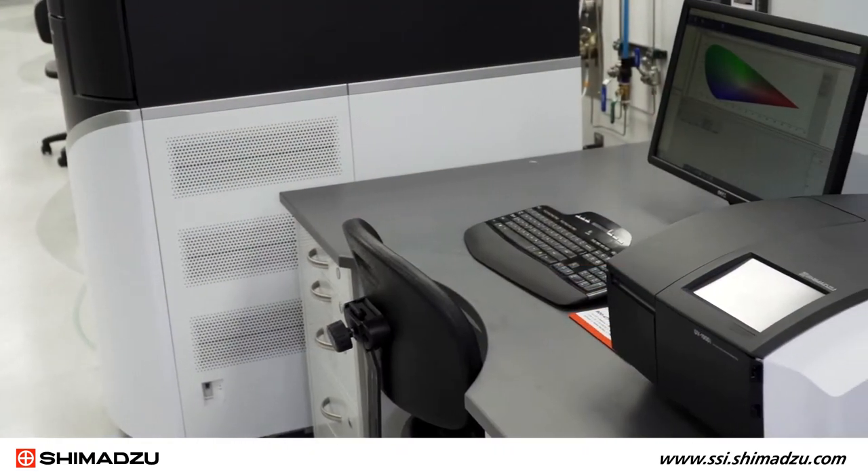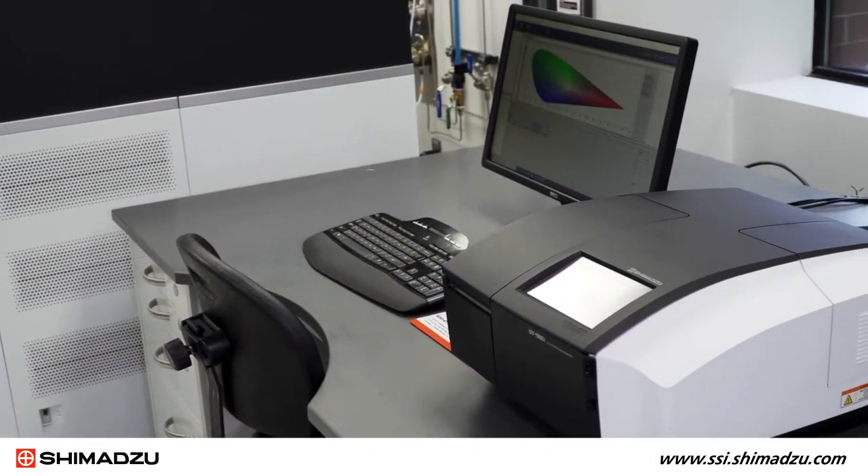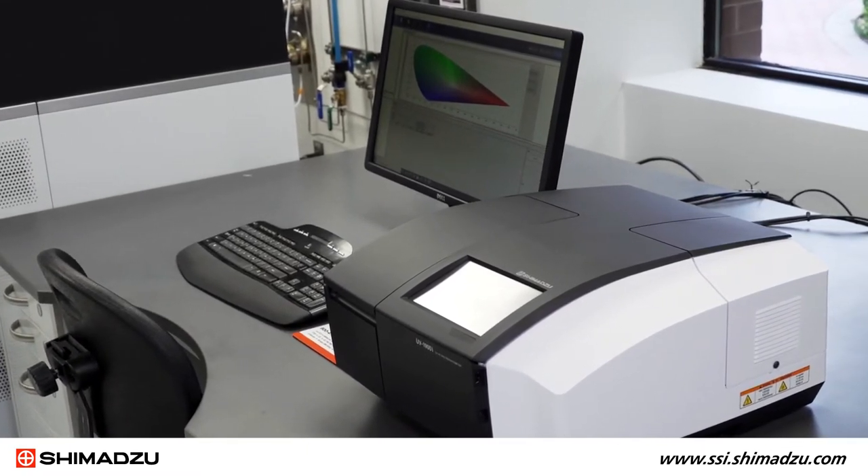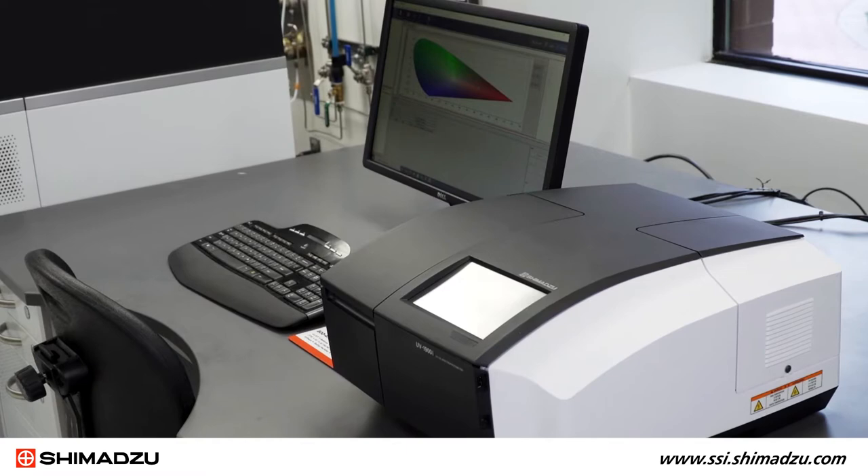Hello, my name is Gilbert Villal and I am the Product Manager for Molecular Spectroscopy at Shimadzu Scientific Instruments. In this video, I will demonstrate how to change the lamps in your UV-Vis spectrophotometer. This video will feature the most common model, the UV-1900i. However, this process can be used on most of Shimadzu's UV-Vis spectrophotometers.